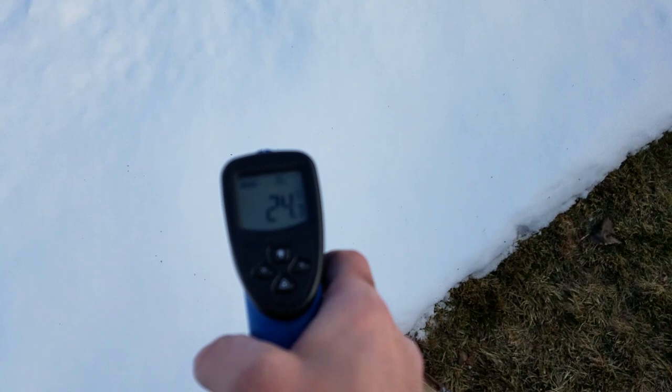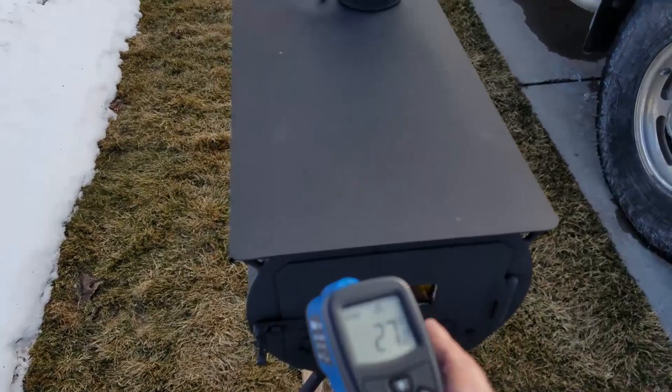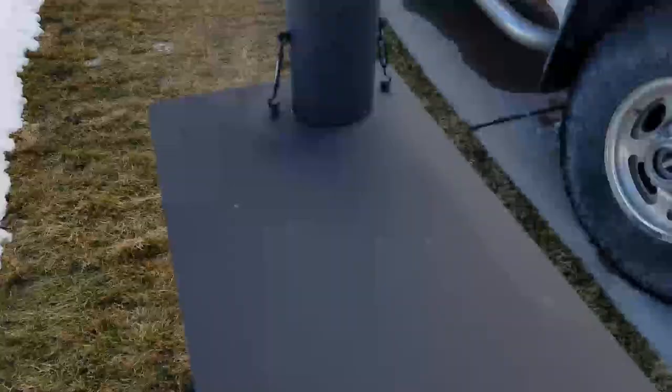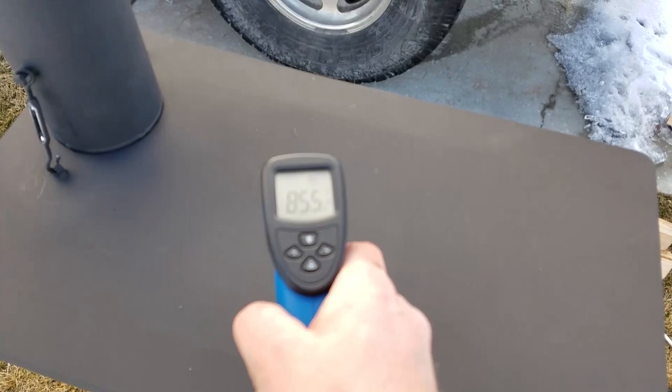I've only had it going a few minutes. Here's a heat gun — the snow out here is about 27 degrees, I'm guessing it's about 30-32 degrees out here. This has been running for about five minutes or so; you can see we're in the orange. I typically like to run it up closer to the red. This should be the hottest part of the stove. This is in Fahrenheit.